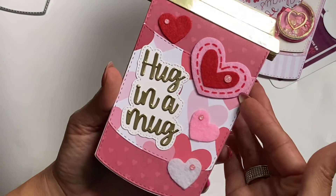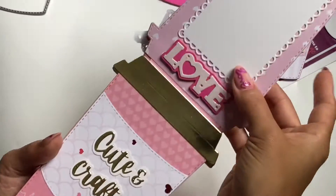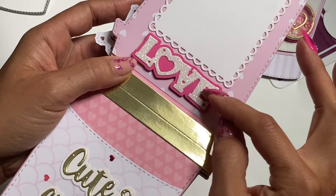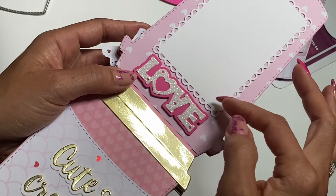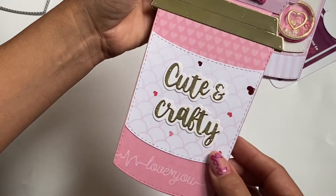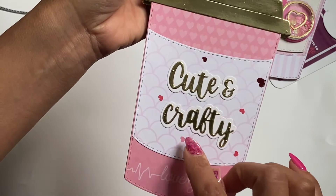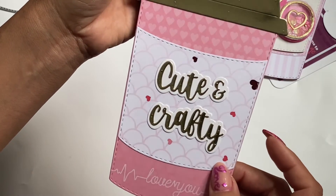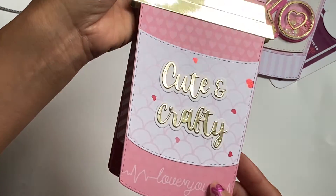And then the next page is decorated — it says "hug in a mug." Again, using the Dollar Tree felt stickers I just picked up, I layered it on the front of that. Super cute. Isn't that adorable? And then the back of that has this page, and I have this little die cut piece that reads "love." This "love" is a part of a bag topper set that's new in my store. Make sure you check out the Valentine's Day section because every day I am adding new products. And then the next decorative page reads "cute and crafty." This "cute and crafty" is a new die that is in my store, and it has, I believe, eight different words in the die set. Basically, what I did was it was one sentiment, but I cut it in half just so it would fit on the coffee cup.